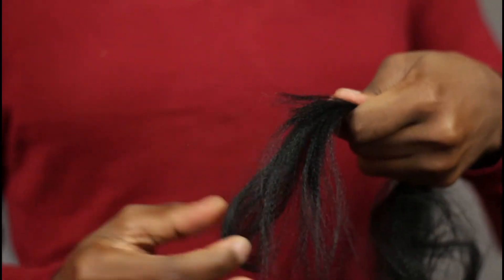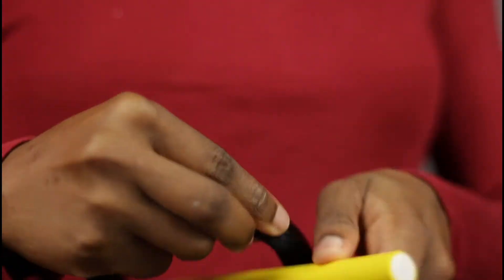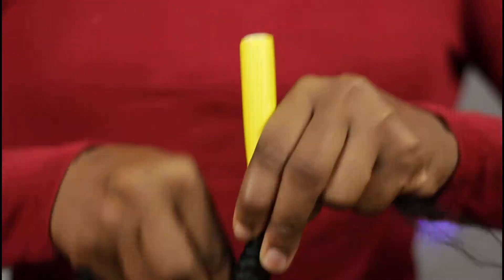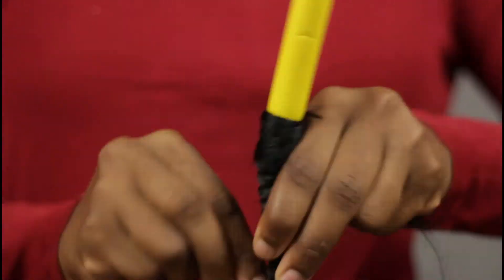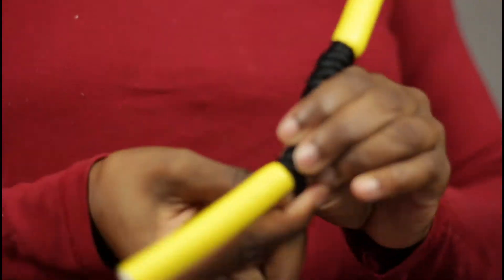Now I'm just stretching the hair to give it tension so it doesn't unwrap, then I'm going to wrap the hair around the rod. This is why I stretched it — so I could have a little piece to secure each end to the rod.